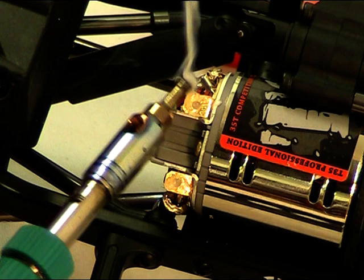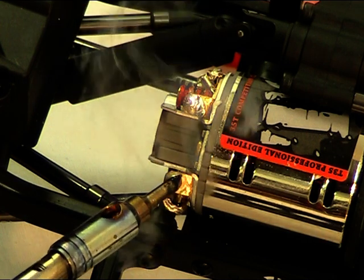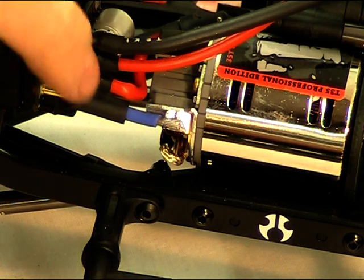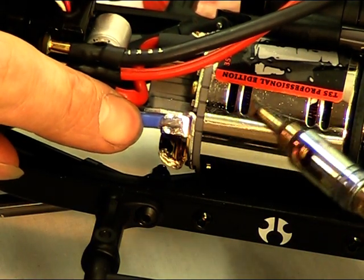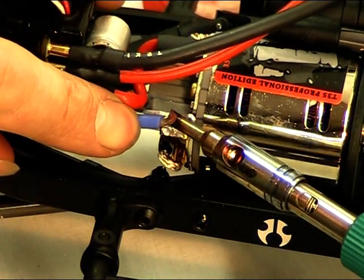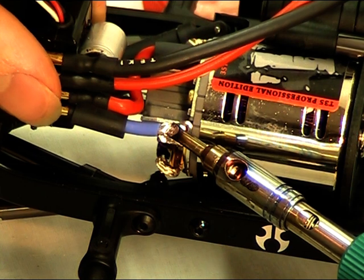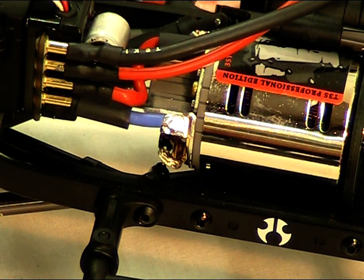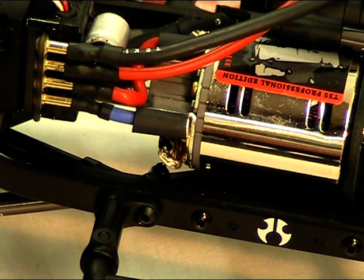Add some flux to the motor tabs, dab on some solder, then to attach the negative wire to the motor just rest them on and apply the soldering iron. There we go. Now just put the heat shrink on and shrink those down — that's the motor connected.